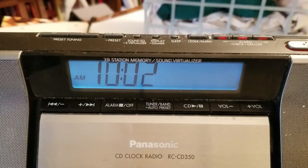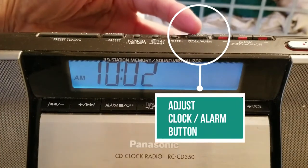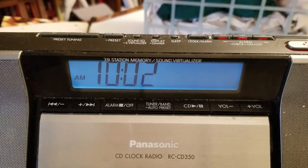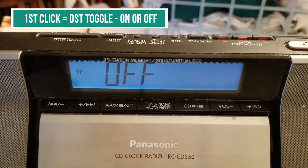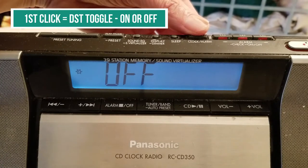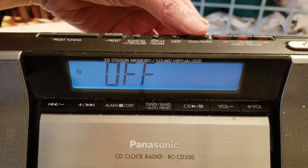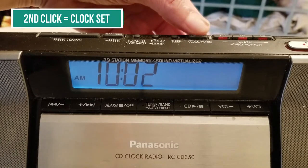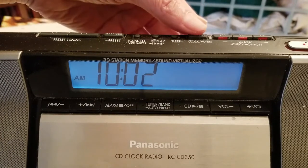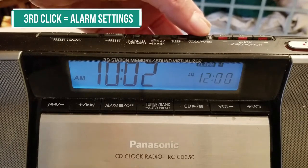Before we begin, it's important that I tell you about this button here — the adjust clock/alarm button. It'll make things easier down the line. If you press it once, you'll get either on or off, which refers to the daylight savings time feature — I'll explain that later. If you press it a second time, the clock will come up, allowing you to change or update the time.